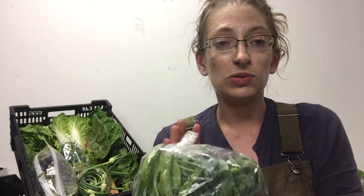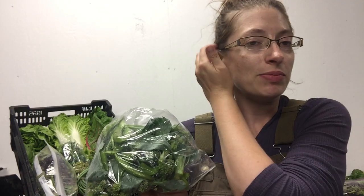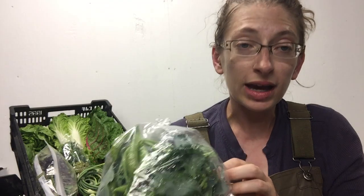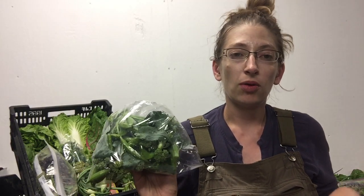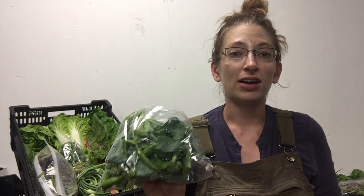Speaking of special treats, we have broccoli this week and some little sugar snap peas for a tasting. They're great to throw into stir-fry or for a fresh dip plate, especially for the 4th of July this week — a fun way to feature some of your local foods. The broccoli does cook really quickly, so if you choose to steam it, just be sure to watch it closely. Giving it a quick boil in hot water takes only about two or three minutes — you'll see it turn bright green and then you want to take it out.